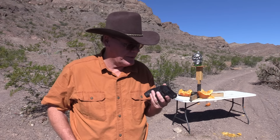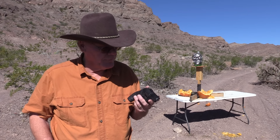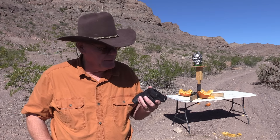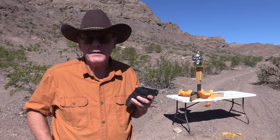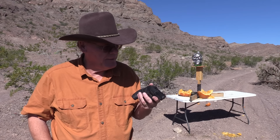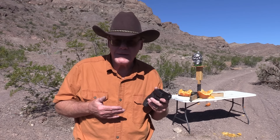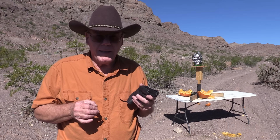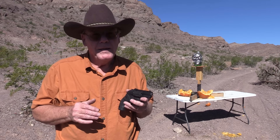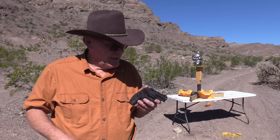I'm going to hang it up — it's starting to get pretty warm out here. What do I think about this Protector Poly? Not a bad revolver. If you're in the market for something like this, take a look at it — you might really like it. It does work very well and is fairly accurate for a two-inch barrel. If you buy something like this, I would recommend you carry the .38 Special Plus P Federal Punch, because it does expand very nicely and the recoil is very manageable compared to a Magnum load.